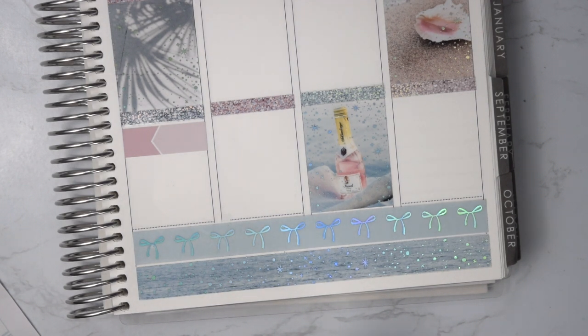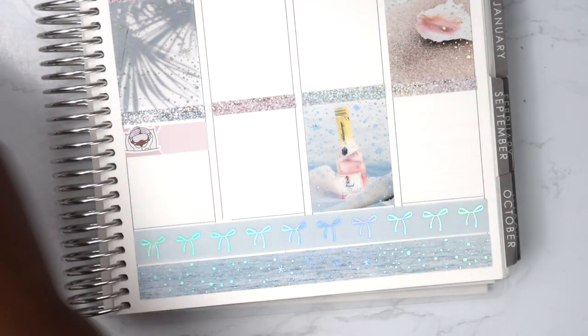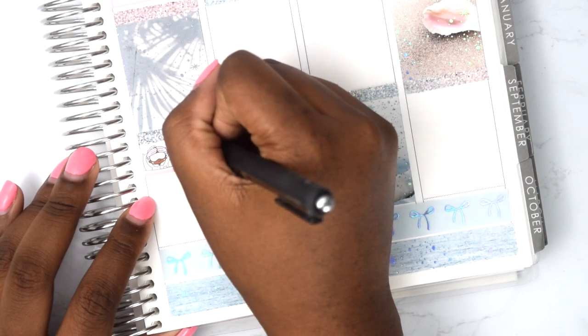We like watching anime shows — that's just what we like to watch, so don't judge us. On Friday I started with a general to-do list for work and just for me in general.